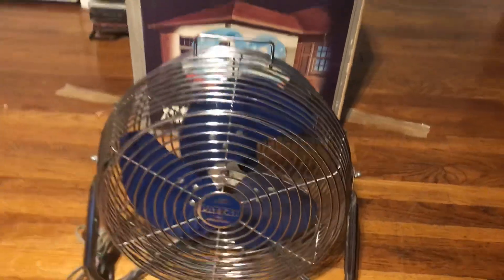But the fan still works perfectly fine. There's the information on it. It's a little bit dusty, but it really looks like it wasn't used a whole lot, to be honest with you.